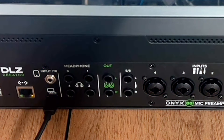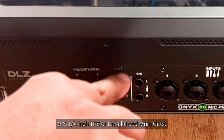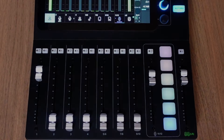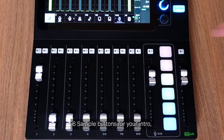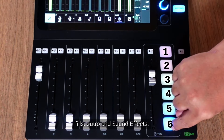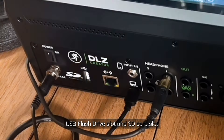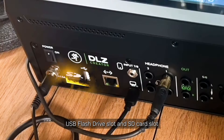It also features a stereo Bluetooth channel and mute and solo buttons. There are 4 independent headphone outputs with color coding, 2x4-inch TRS or unbalanced main outputs, 6 sample buttons for your intro, fills, outro and sound effects, a USB-C audio interface to record or stream directly to your Mac or PC, and a USB flash drive slot and SD card slot for saving your onboard multi-track recording.